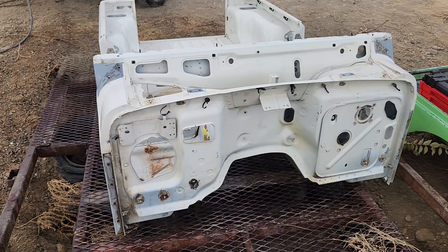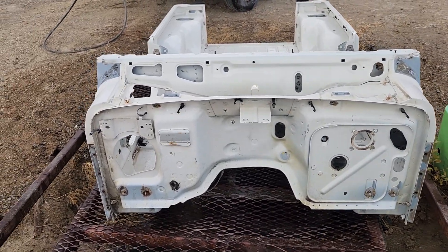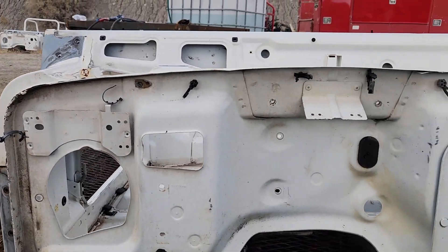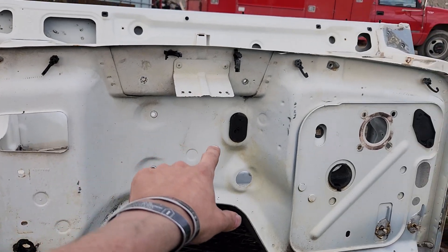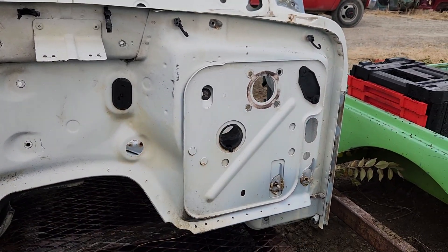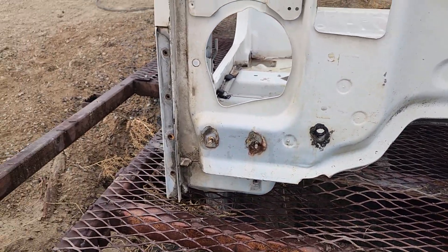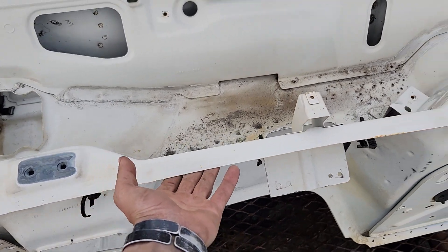We'll start off up here at the front — as you can see, everything is looking in order up here on the firewall. All your threading is still intact and good, no rust, pretty straight shape.